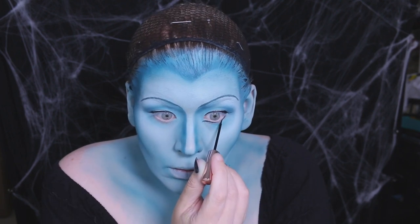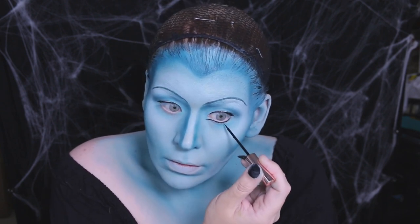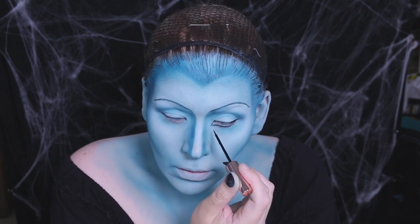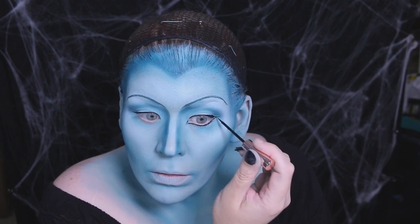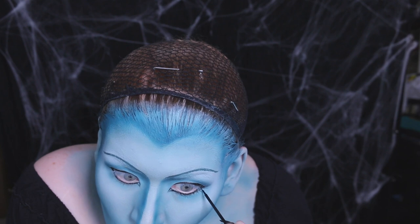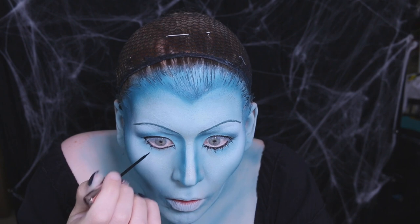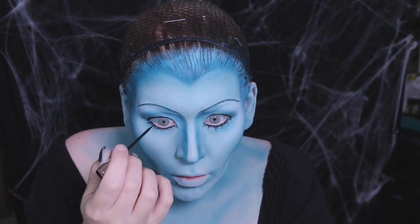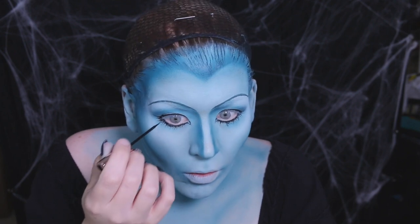Then I lined under the eye, making sure to exaggerate the inner corner to mimic my painting, and I made sure to connect the top liner to the bottom. With that same liner, I sketched in the bottom lashes. After painting hundreds of eyes, I've found the best way to draw lashes is to crisscross your lines and flick out as you pull your brush up — it tapers the line off nicely and looks like an eyelash.